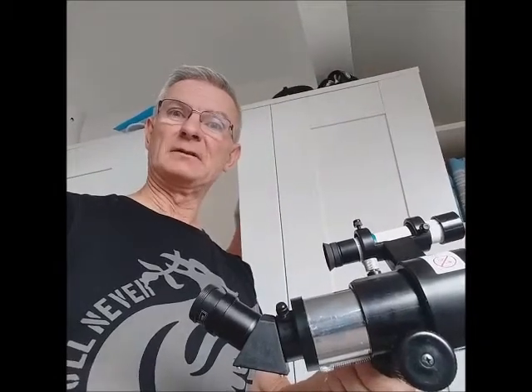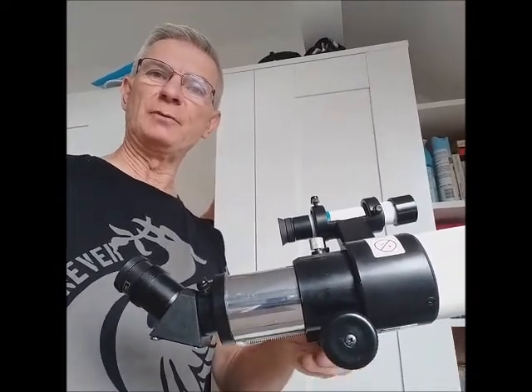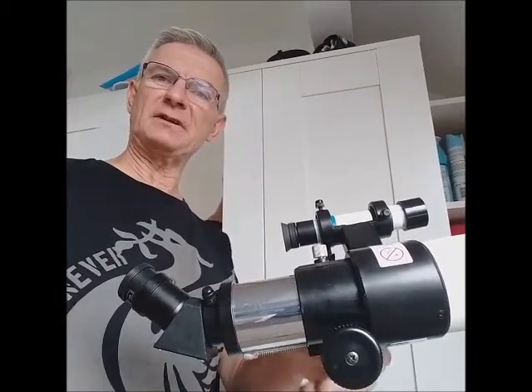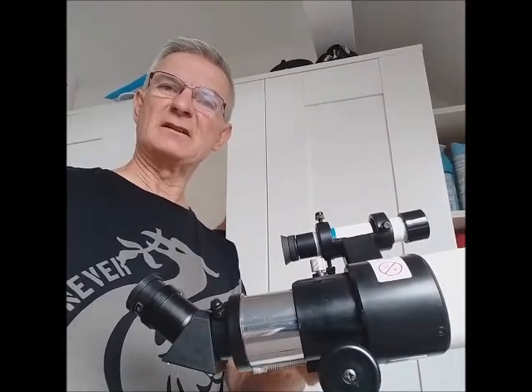To recap: now because of the slider inside the tube it just goes in and out without going up and down as well. It used to go up and down about four millimeters, now it's about half a millimeter. It's not ideal, it's not perfect, but it's 99% better than it was.